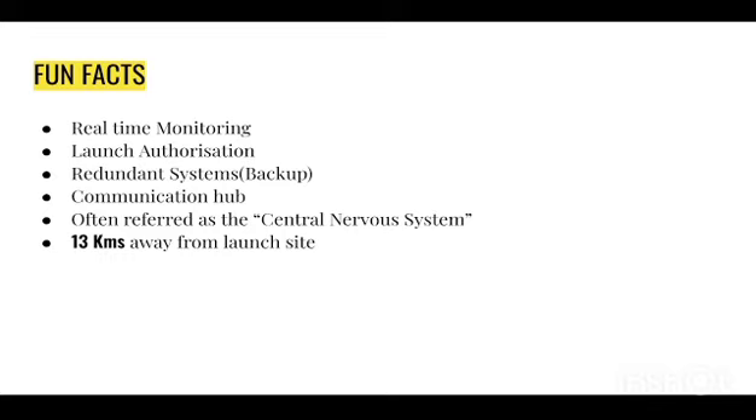The mission control room is also referred to as the central nervous system of the rocket, because just as the nervous system controls our body, the mission control room controls the rocket. It is located 13 kilometers away from the launch site — so we are able to control a rocket from 13 kilometers away. Isn't that incredible?